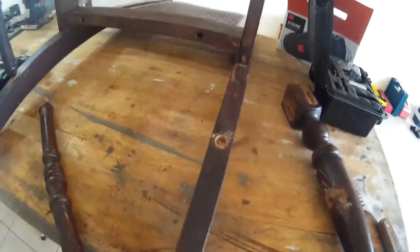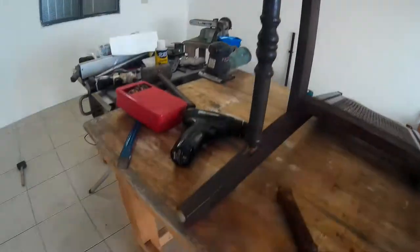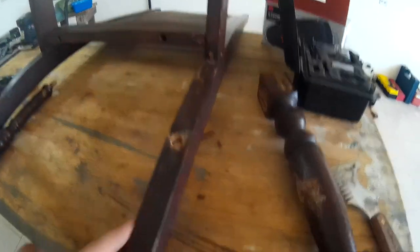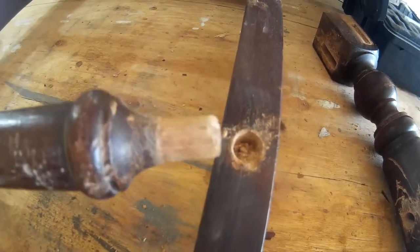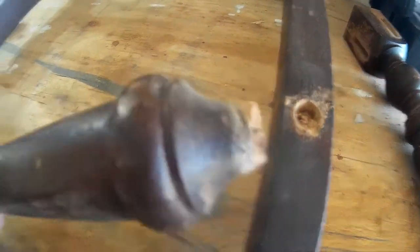All right, so this is a restoration on this old set of mahogany dining chairs in mid-century. The problem is that this dowel is rotted out — it's broken off. This is the other side; that's what it's supposed to look like. This baby? Gone.